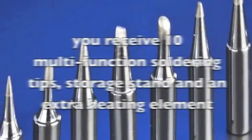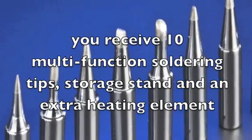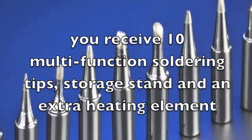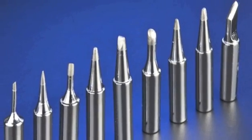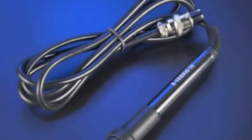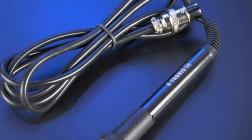With the kit you receive 10 multifunction soldering tips, a storage stand and an extra heating element. As a bonus, this kit also includes a free 5x magnifying gooseneck fluorescent lamp and a pair of anti-magnetic stainless steel tweezers.